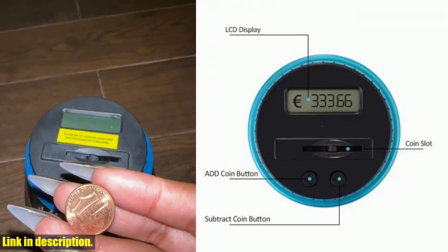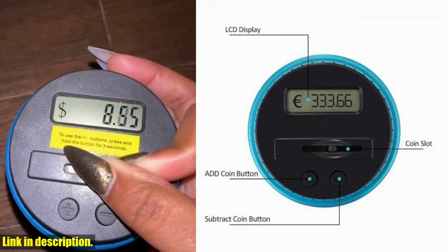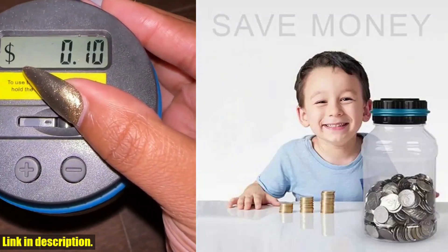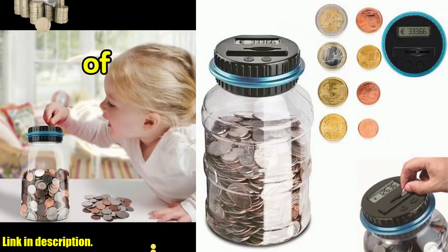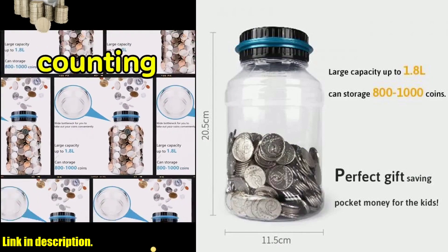This piggy bank is not only easy to use, but it also has a large capacity of up to 1.8L, allowing you to store 8,000,000 coins. Plus, the two small grooves on the jar body make it easy to hold. The digital coin counter does all the work for you — just slip in your coins and let the piggy bank keep track of your savings. It accepts all euros or US coins, making it versatile for everyone.